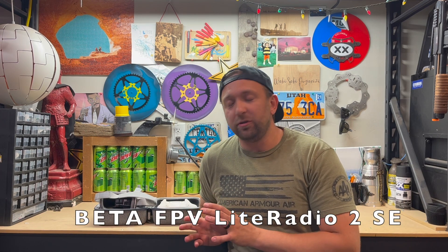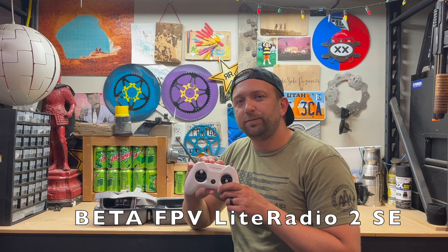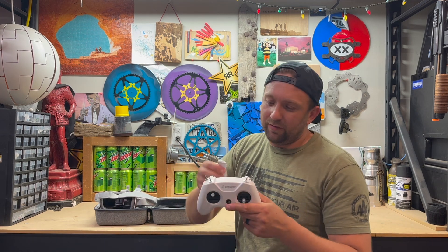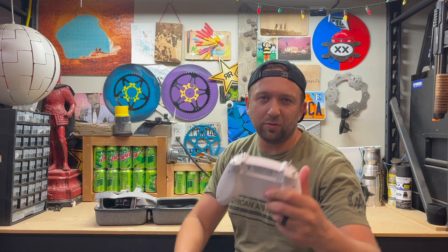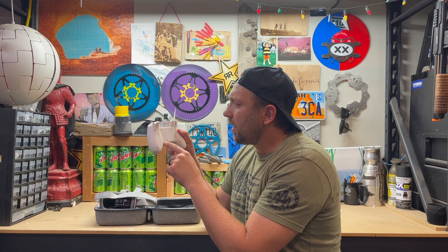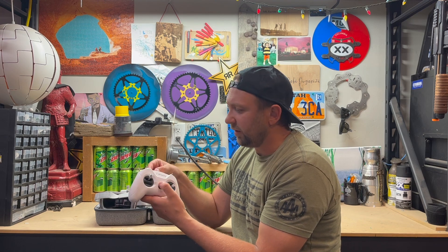Today I'm going to be showing you how to set up your BetaFPV controller to fly the simulator. The specific controller I have — if you pop off the little tab on the back it'll tell you which one you have. This is the Light Radio 2 SE, with the toggles and everything.